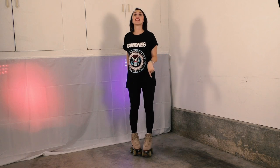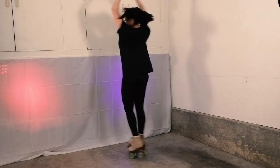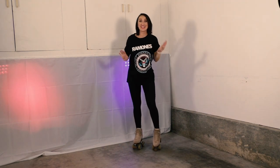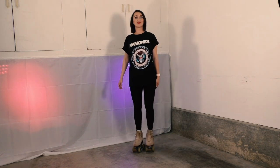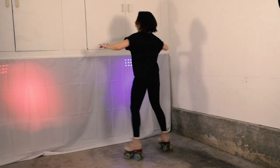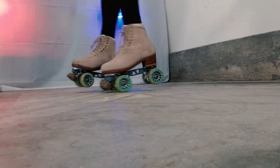All right, part three — learning how to spin. Today we are going to learn how to do this. And I'm going to try my best not to get too dizzy. Two weeks ago we learned how to do this. Last week we learned how to do this. So hopefully if you've been practicing and following along, you are ready to learn a heel-toe two-foot spin and really spin that fast.